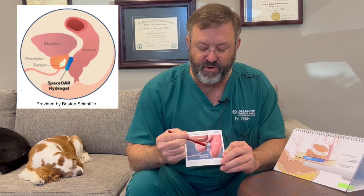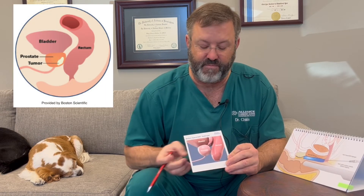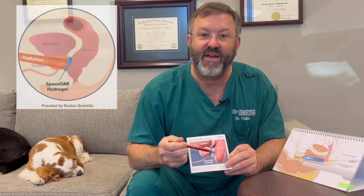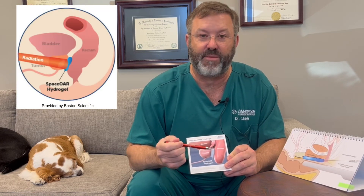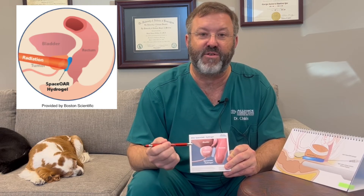Here's a different graphic. Here's the prostate, here's the bladder, the seminal vesicles are attached to the prostate, and here's the rectum. That is the hydrogel pushing the rectum away from the prostate. Prior to placement, the rectum was touching the prostate. After placement, the rectum is now separated by several millimeters, maybe even a centimeter. So it makes a big difference in the amount of radiation dose going to an area that we really want to protect.